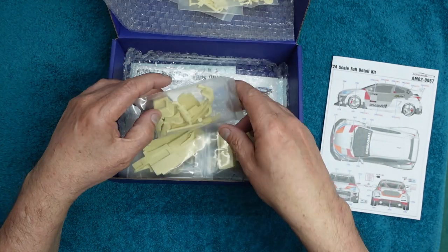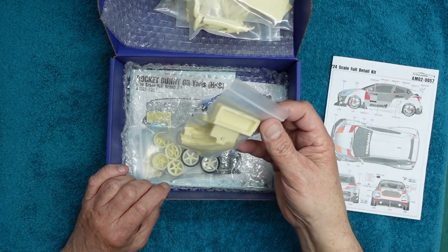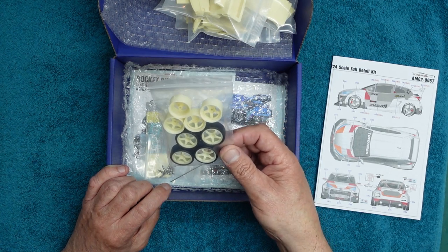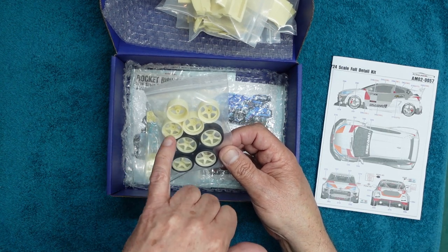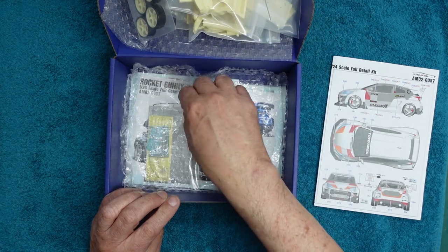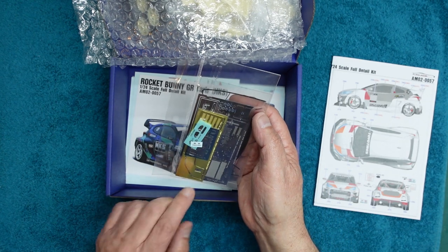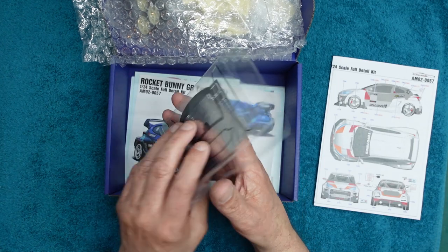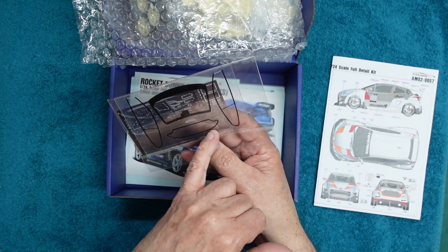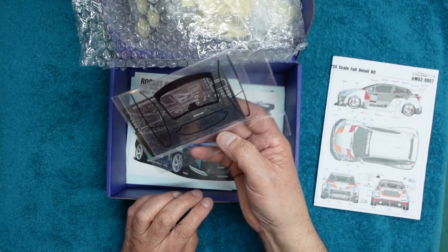This is a 100% resin kit with a few bits of photo etch. We've got the resin body — very nice indeed, very heavy. We've got some exhaust parts, door cards, the dash panel, and two different sets of wheels to build two different types of cars. I prefer these to the others because they have more rim on them. We have some rivets, screws, a shaft, a bag of photo etch brass and stainless steel, some chrome bits, GR badges beautifully made, and then the clear acetate windows.